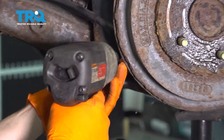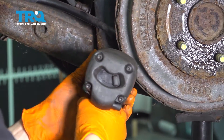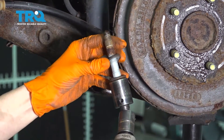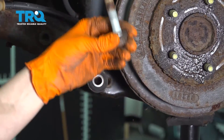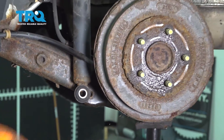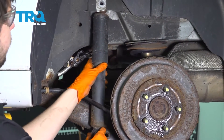With a 21 millimeter socket, I'm going to remove this bottom bolt now. There's a washer behind it, so make sure you take that off and save it with the bolt. And now you can remove your shock.